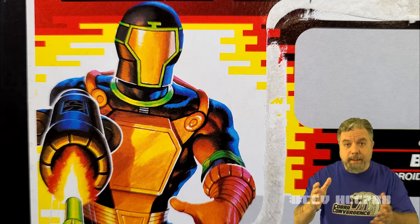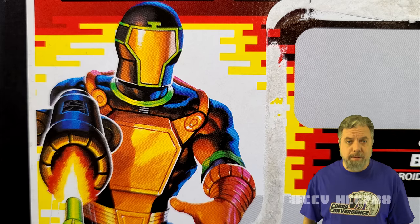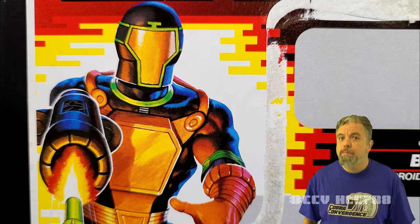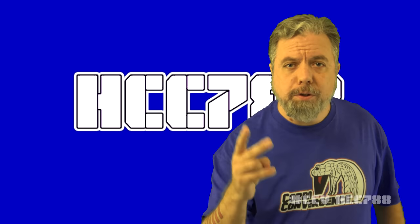I know the 1991 BAT has fans — I hear from them. For me, though, it doesn't hold a candle to version 1. I will say one positive thing about it: it's much cheaper to army build than BAT version 1. Much, much cheaper. That was my review of Cobra BAT version 2. I hope you enjoyed it.